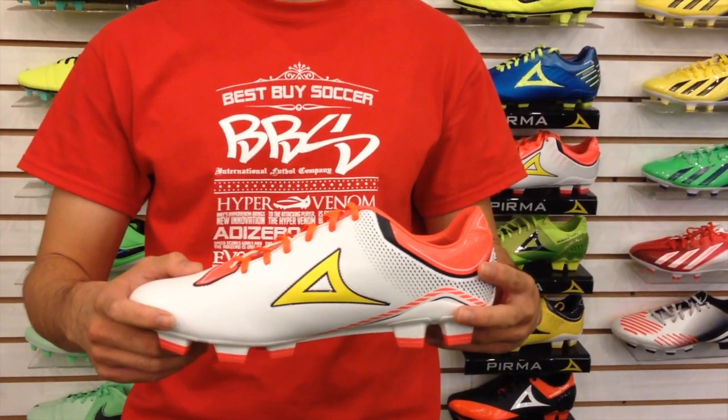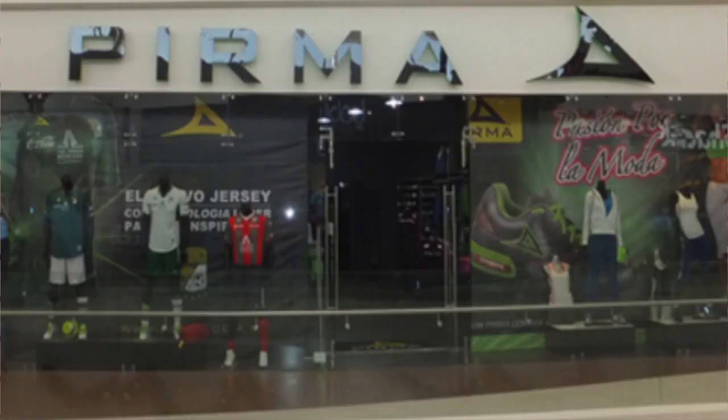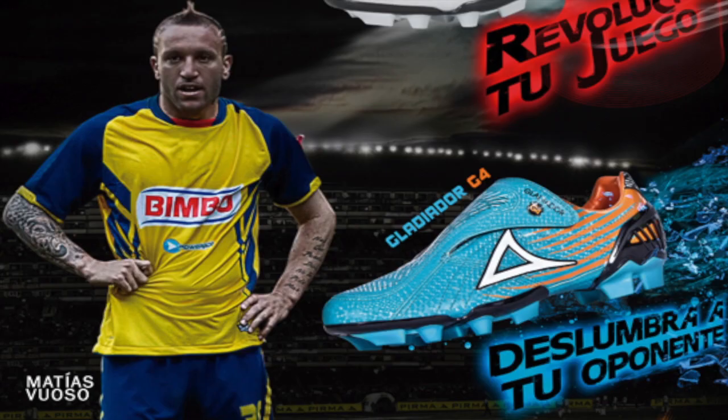First, a little background information on Pierma. Pierma is a Mexican sporting manufacturer that started in 1990 in soccer. Since then, Pierma has become a worldwide sporting company with products in soccer, basketball, boxing, and urban clothing.